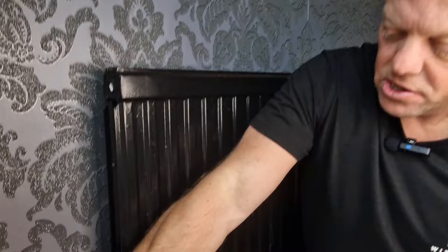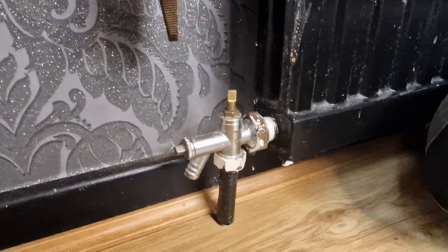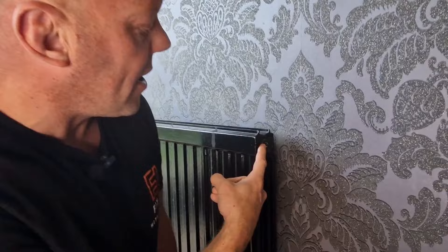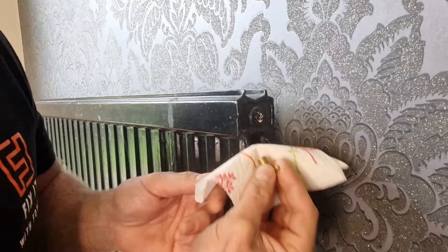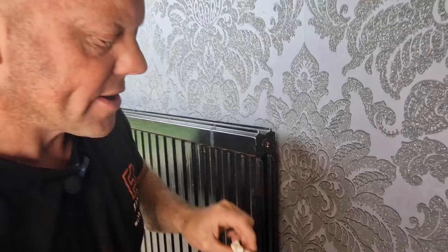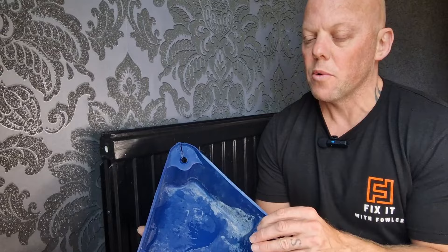At the lock shield valve, take the cap off and put it to one side. Then get your shifter or pliers and turn in a clockwise direction. Now relieve a bit of pressure out of the radiator so that when we undo the valves we don't end up with water squirting everywhere — get some tissue, place it below the bleed valve and give that a little turn to release some water. Then undo the valve at one end and release it from the radiator slightly to allow the water to escape. Use a tub to catch the water — you can use any sort of container placed under the radiator.